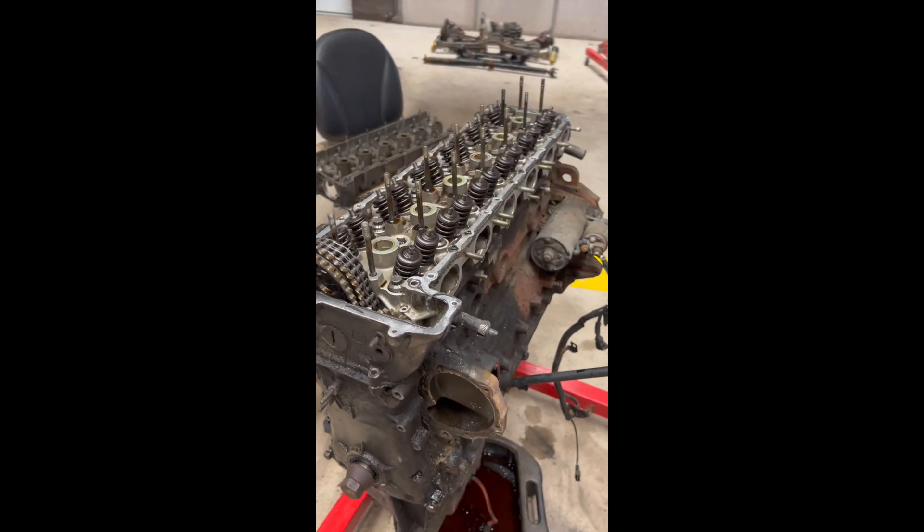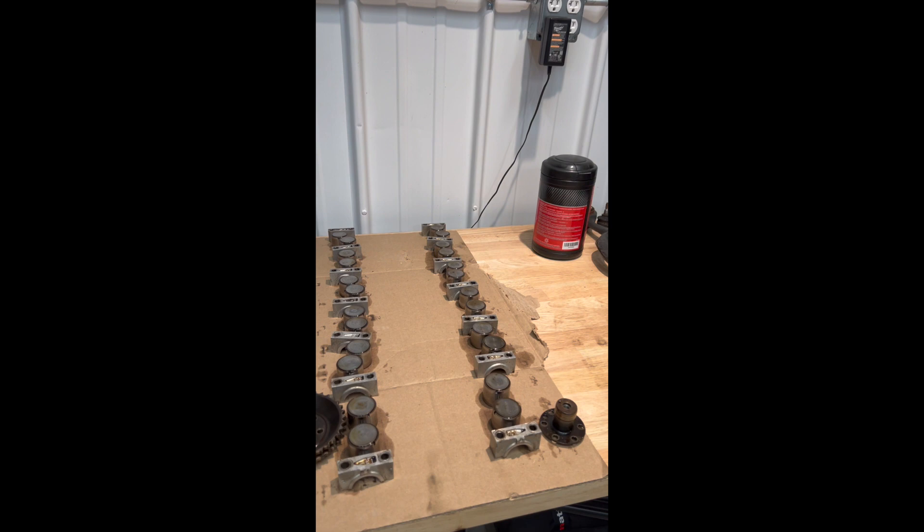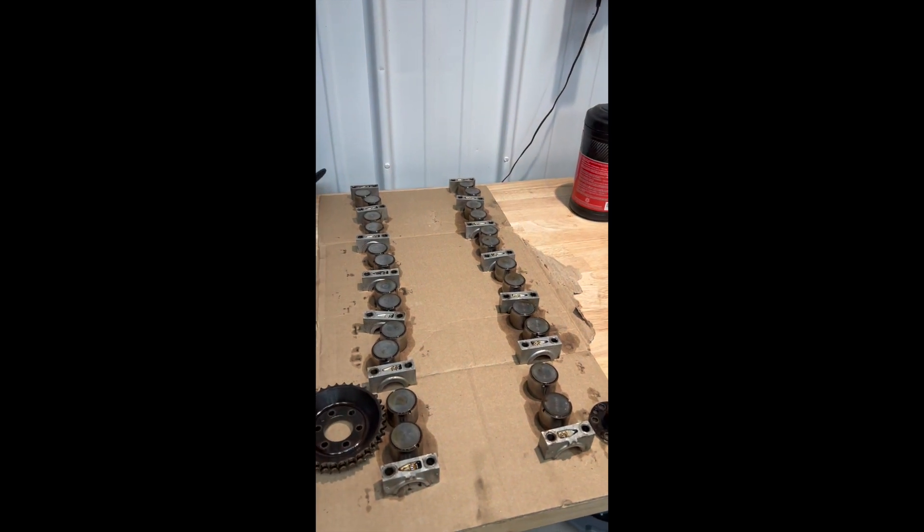If you find this video to be informative or entertaining, please like and subscribe. Here's a little bit of a teaser with where we're at currently in the shop. The block is being torn down. We're at a very exciting point, so stay tuned.